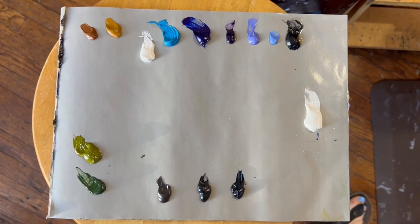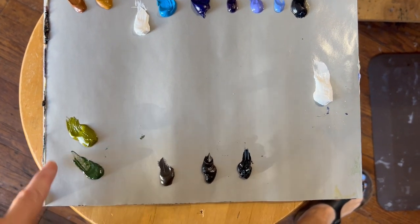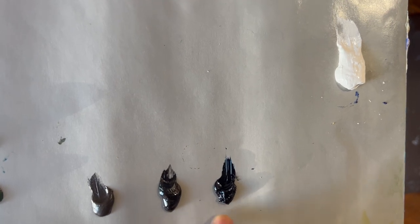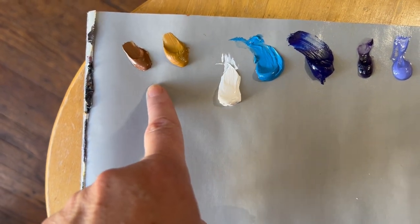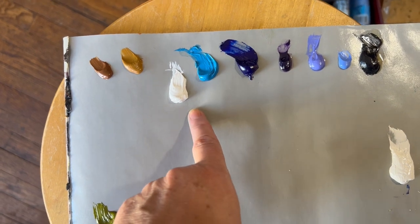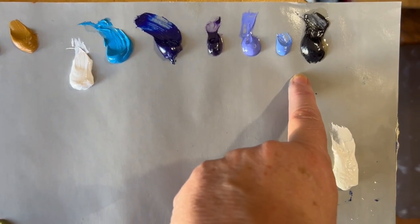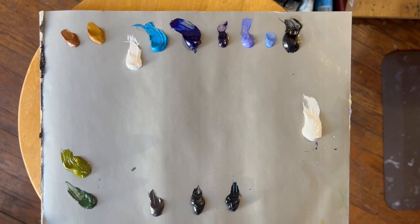Here's our palette. I put out some sap green and gold green — this is Richardson's gold green and Michael Harding sap green. Then I have Michael Harding's Bandite brown, ivory black, Windsor Newton paints gray, Italian brown ochre, French yellow ochre, more titanium white, cerulean blue, ultramarine blue, ultramarine violet, pale violet, King's blue, Payne's gray, and more titanium white. This is going to be a fun piece.